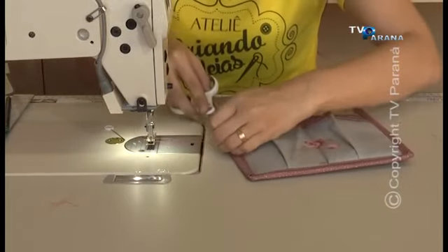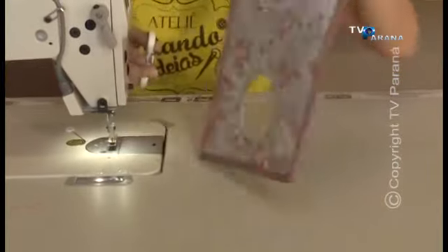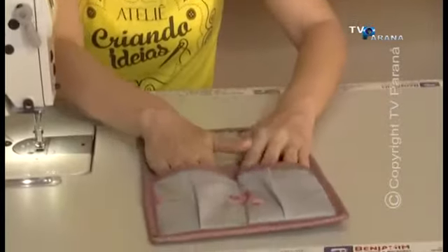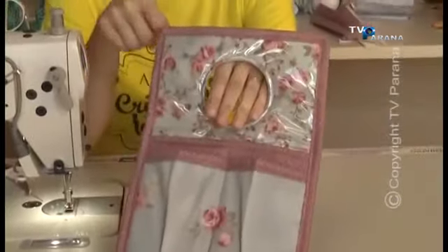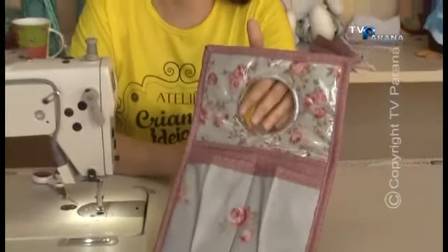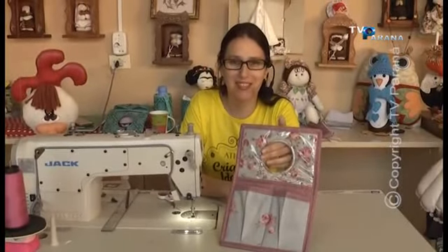Pronto, gente. Acabamos aqui o nosso lixinho organizador. Vou mostrar para vocês: aqui põe o óculos, aqui é o lixo, aqui você vai pôr ali onde muda a marcha. Agora eu vou organizar, vou pegar o porta-papel higiênico, porque é o último bloco — nós vamos fazer o porta-papel higiênico.